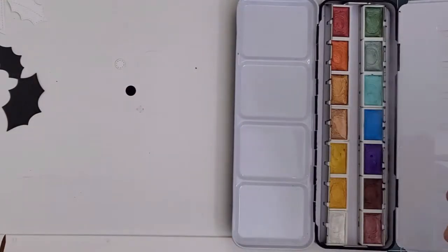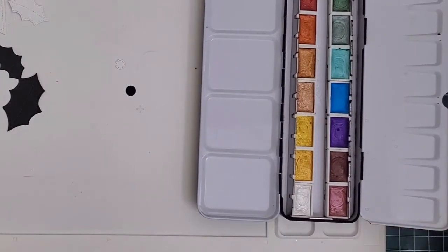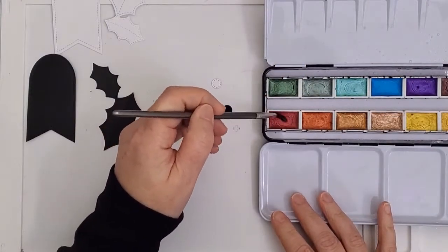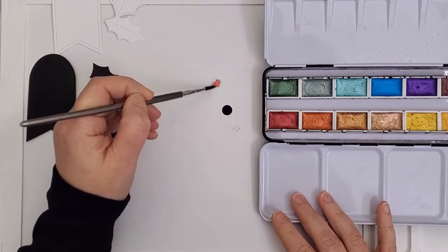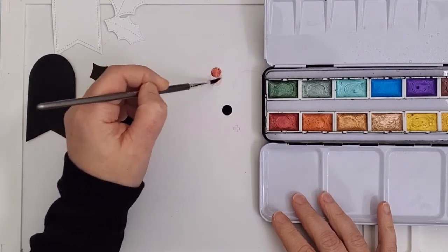Now it's time to paint. I spritzed the colors with water from my Nuvo Mister bottle to activate them a little bit, then I got out the two berries — black and white. When I try something new I like to start with the smallest, lowest-risk piece and work up to the bigger pieces. I'm going to paint everything the exact same colors so that we can get a true comparison of the impact of the black versus white watercolor paper.